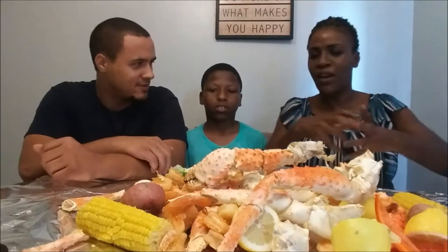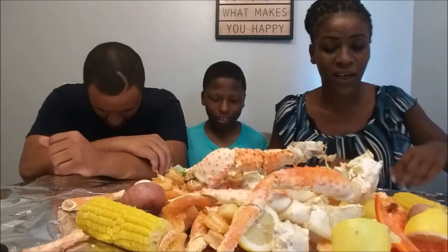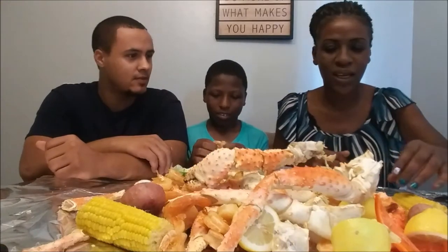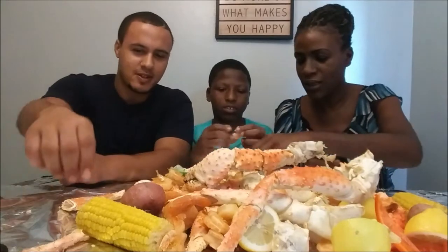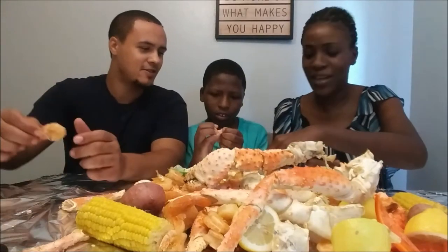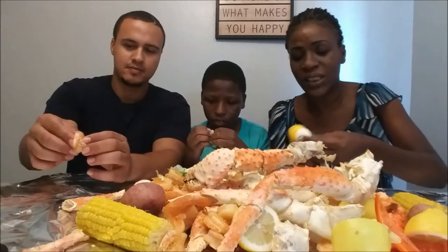My nose is itching but that's not gonna stop me from eating. We got our scissors to cut the crab open. Ready? Let's say grace — thank you for our food in Jesus' name, amen. All right, first thing I want to try is an egg. The eggs are cold y'all, it has all the sauce and stuff in the bottom.